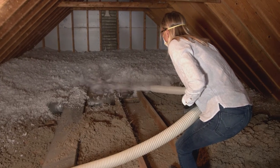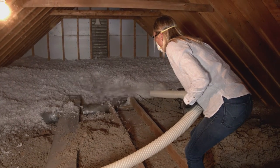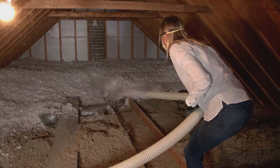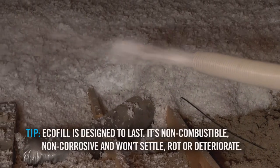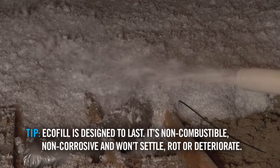In the attic, start at the furthest point from the access and begin work, blowing from the eaves towards the middle of the attic. Remember to hold the hose parallel to the attic floor while blowing the insulation beside the joists, not across them.